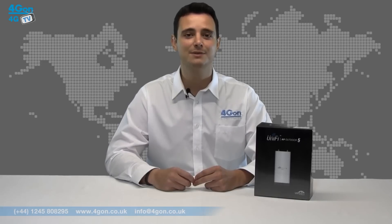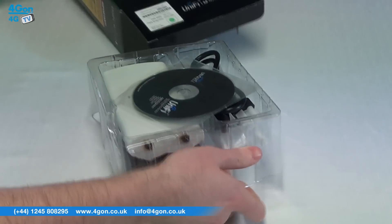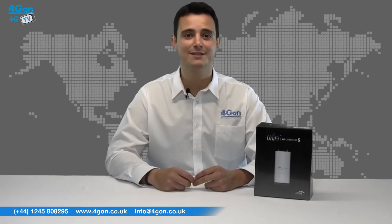Hello and welcome to FordGTV, Fordion Solutions' product review channel. I'm Alexis Arjun, founder and director of Fordion Solutions and our sister company Voipon, both leading distributors of communications equipment serving customers worldwide. Today we're going to look at the Ubiquiti Unify Outdoor 5 access point. Operating in the 5 GHz frequency spectrum, the Outdoor 5 has two external omni antennas and a secondary ethernet port, so let's get started.